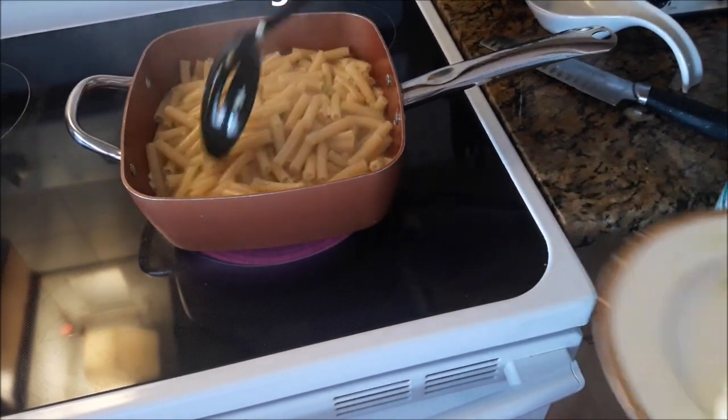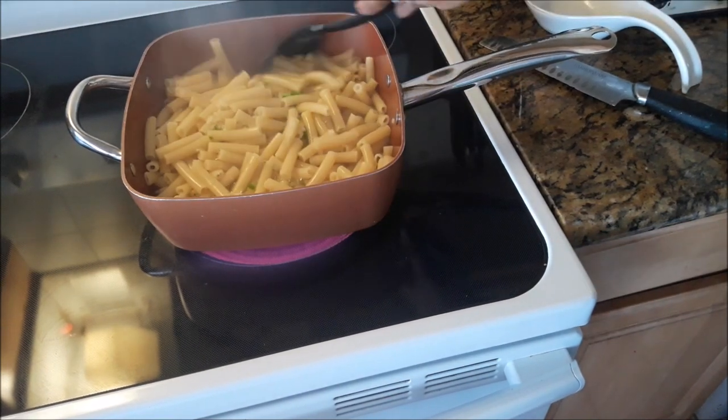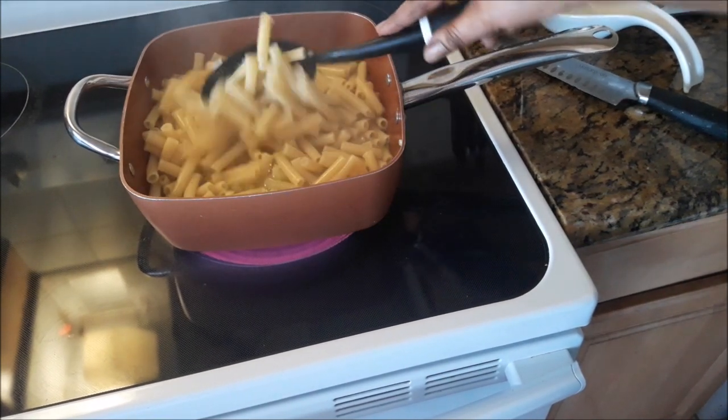The water is just drying out nicely — still more in there. The stove is on medium.